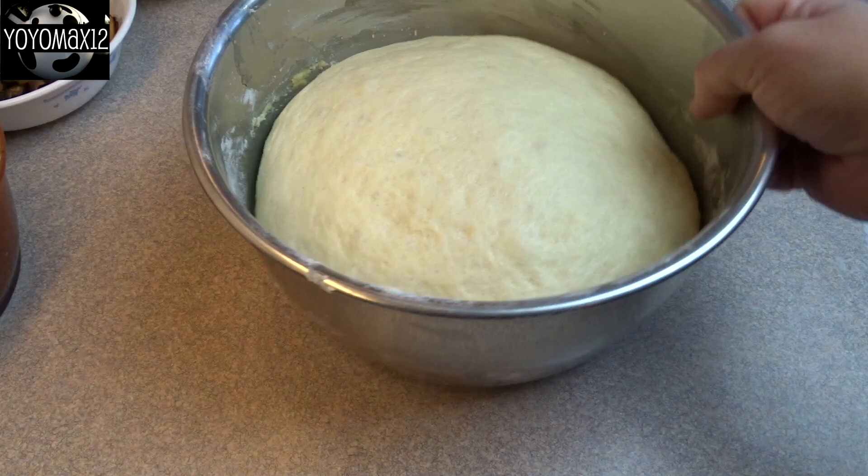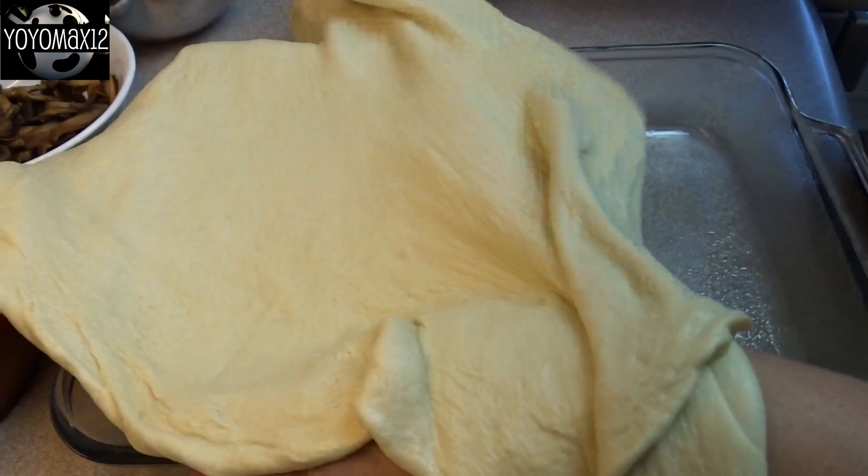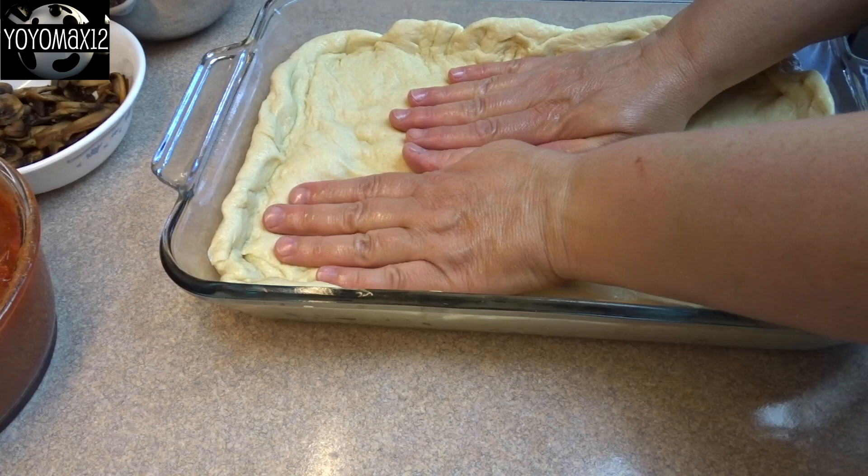Now that the dough has doubled in size, I'm going to turn it out onto the countertop and spread it out until I get approximately a 15 by 12 inch rectangle. I took a 9 by 13 inch pan that's been well greased with cooking spray — but you can also grease it with olive oil. Then take that dough and stretch it out into the bottom of the pan, pressing it up so it goes at least halfway up the sides.